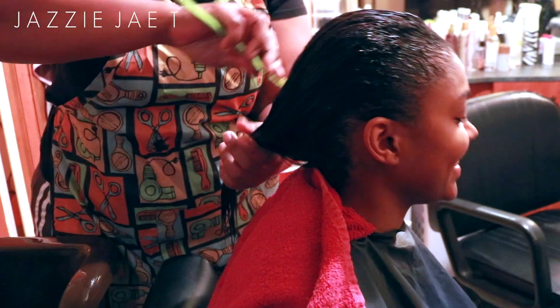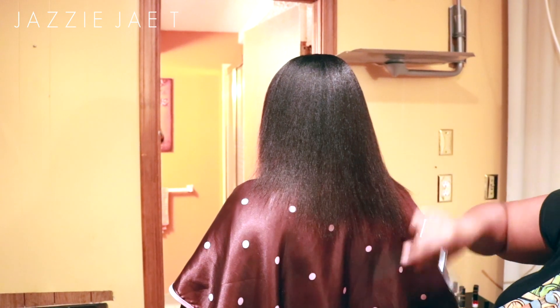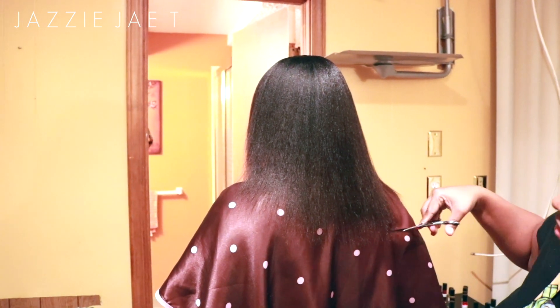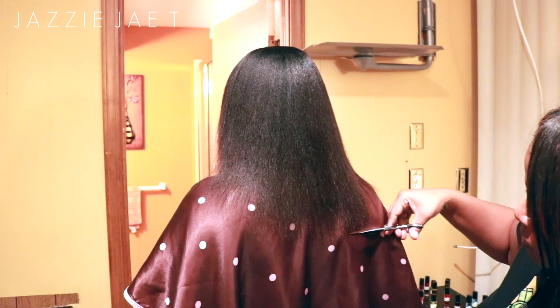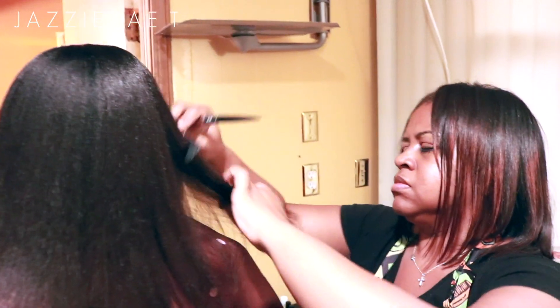After my hair was completely dry, she had me stand up to trim my ends because she said it was getting too long to trim in the chair. I did not want to get my ends trimmed, but she didn't trim off too much, which was very surprising since the last time I got my ends trimmed was in July. I was very happy with how much I had to trim.